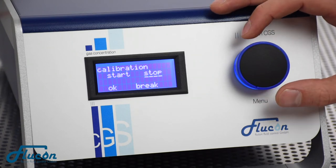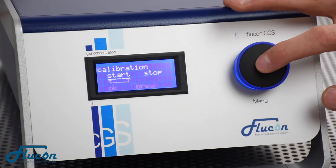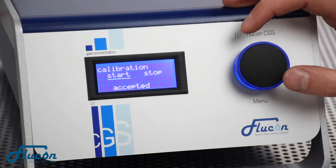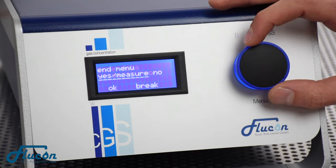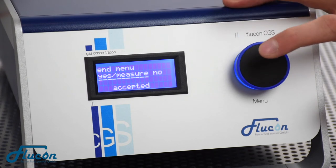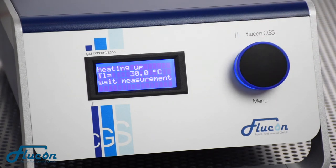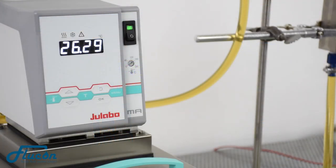If you're ready to start the calibration process, choose Start Calibration and click twice to continue with the menu. Next, choose End Menu and press Yes, Measure. The thermostat will now start the heating process according to your temperature range settings.